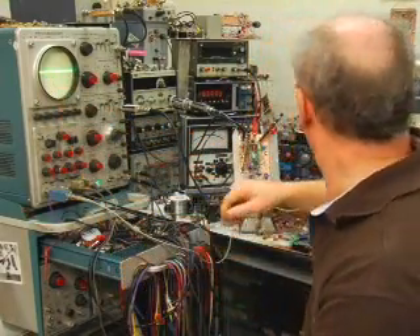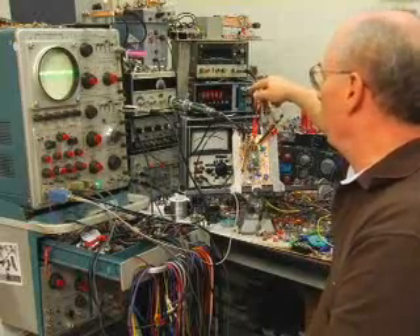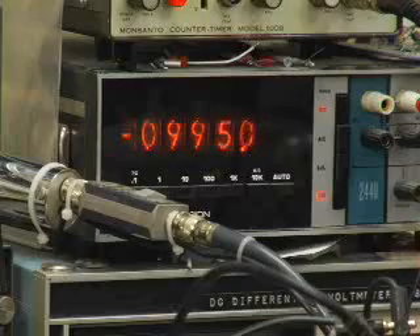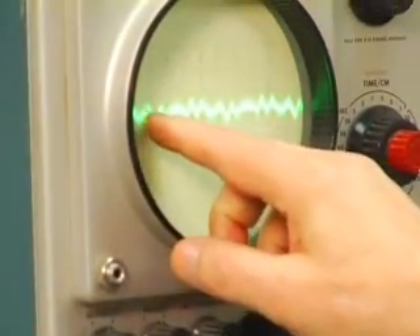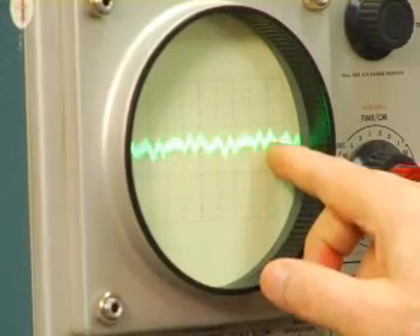Now I'm going to turn the converter on. The voltmeter indicates we're just below minus 1,000 volts. And what we've got on the scope at 100 microvolts per division is about 100 microvolts peak to peak of noise — total harmonic content. What that means is I'm getting about one part in 10 million noise on the output of my 1,000 volt converter. That's pretty low noise.